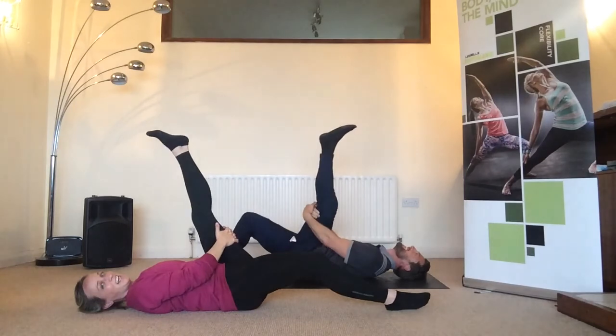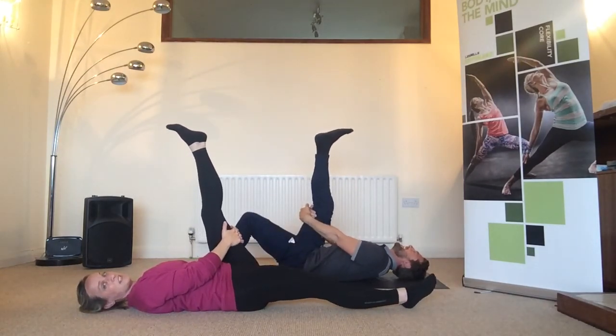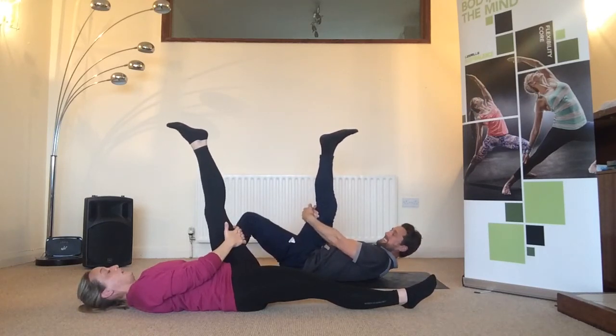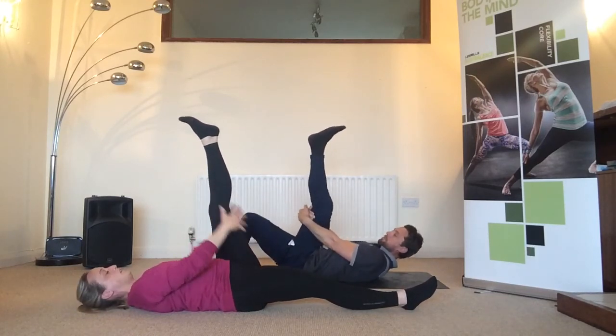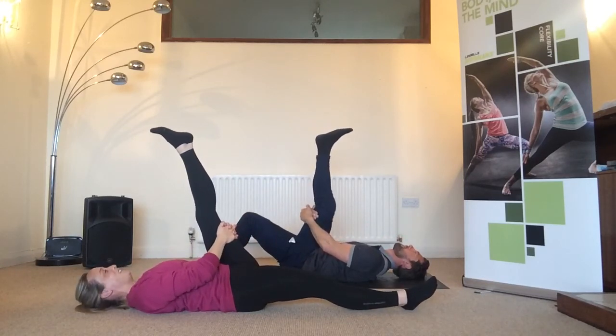The other option is to extend the opposite leg to the floor, but do all of that slowly because it will have a big impact on how the stretch feels on that lifted leg. And again, we just breathe.